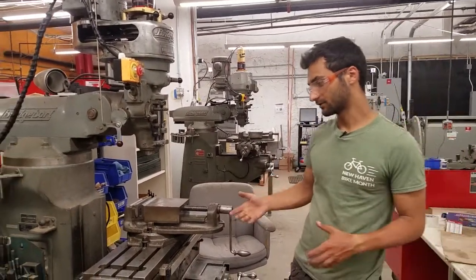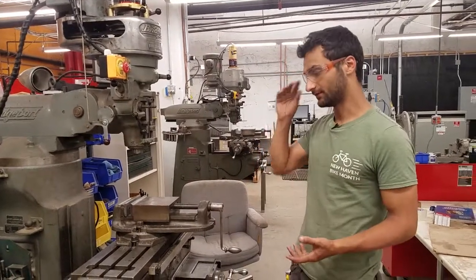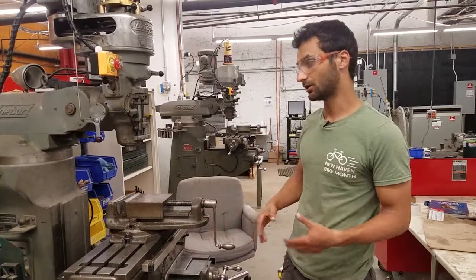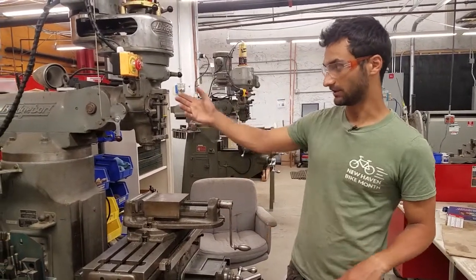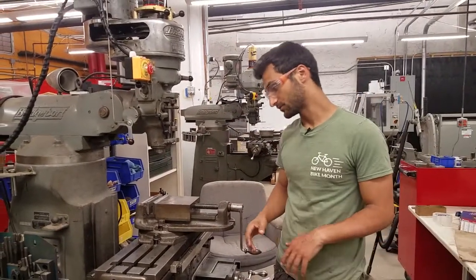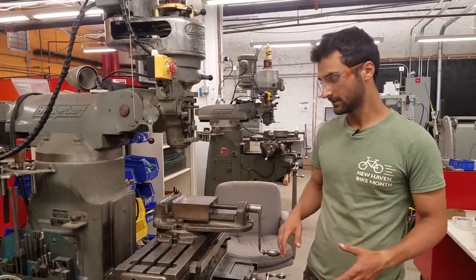A Bridgeport is a vertical milling machine — one of the originals. In fact, oftentimes if someone has another vertical milling machine, it'll just be called a Bridgeport, even if it's a different brand. They used to be made in Bridgeport, Connecticut, which is pretty cool. Now it's just a globally recognized name.